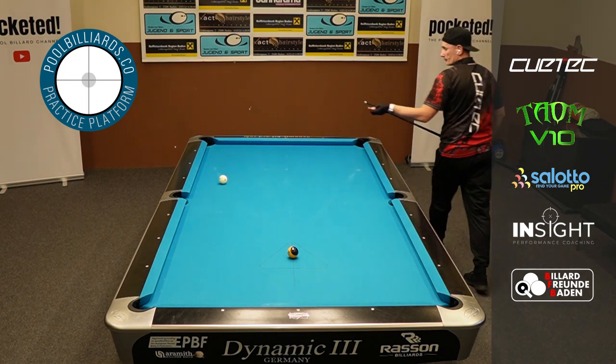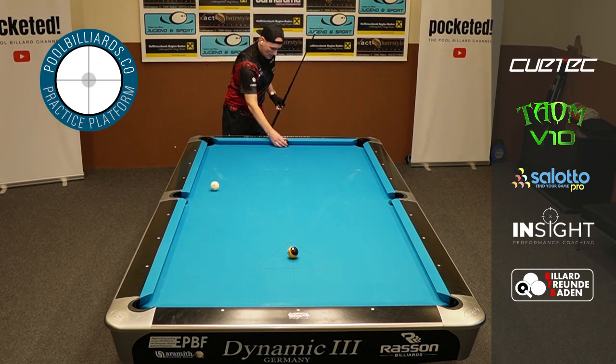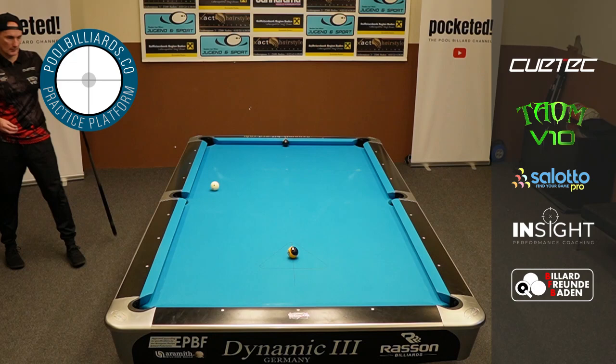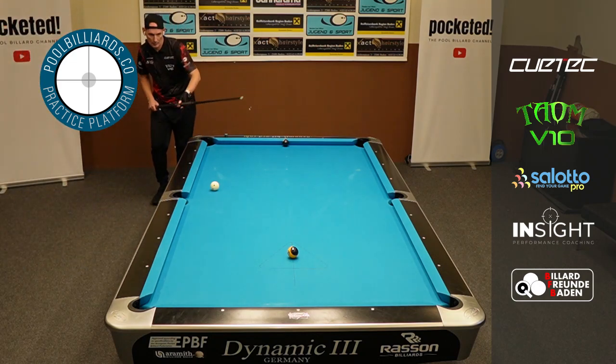Honestly, I very rarely miss a 9 ball, a 10 ball, or 8 ball in a match. And maybe it's because of this drill — I'm not sure, I don't know — but it definitely helped me.